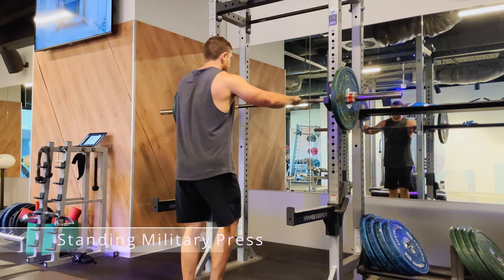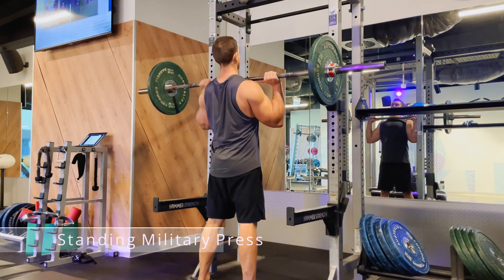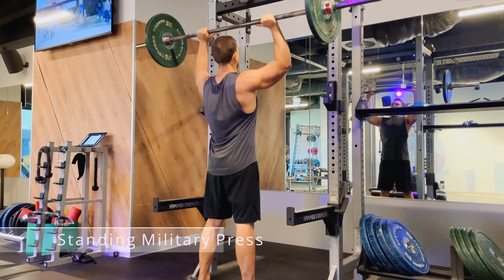This is a standing military press. I'd like to start this exercise with my rack slightly lower than my shoulder joint for ease of unracking. You want to stand up nice and straight.